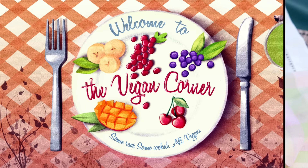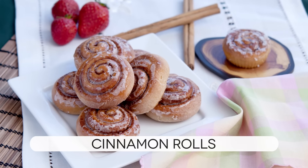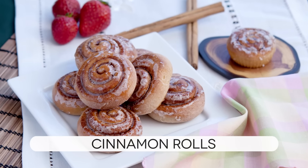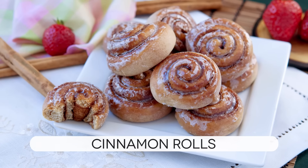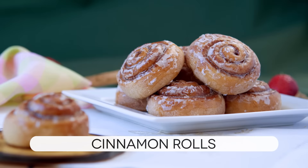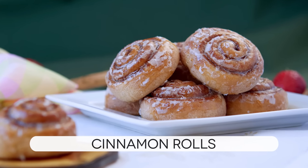Hi and welcome to The Vegan Corner. We have literally received hundreds of requests for cinnamon rolls, so as you can imagine it was just not possible for us not to share with you our recipe for making these popular buns. This is another of those recipes that require minimal work and yet yields amazing results. So if you are ready, let's get to it!